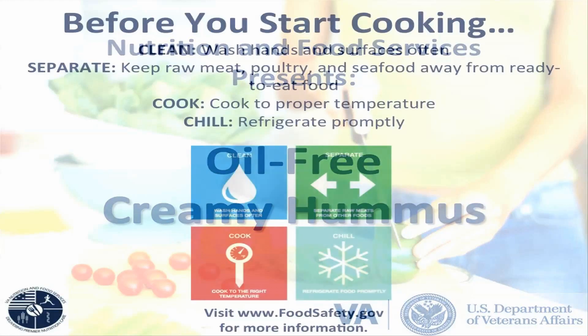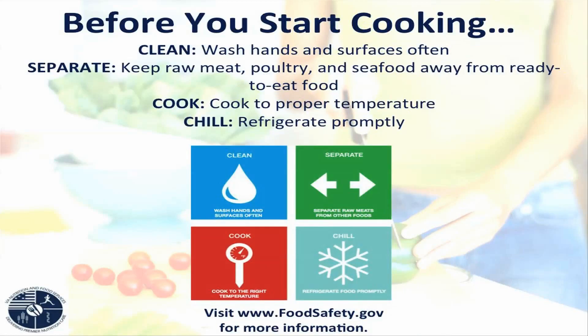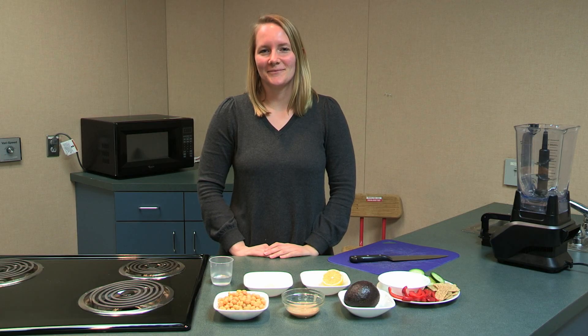Hi, I'm Jessica with Healthy Teaching Kitchen at VA Portland. Today I'm going to make an oil-free creamy hummus spread.